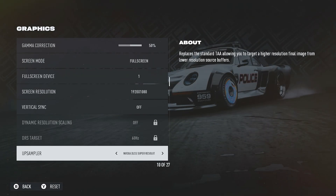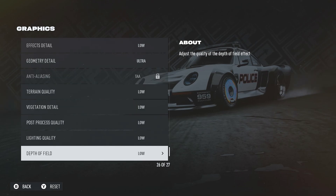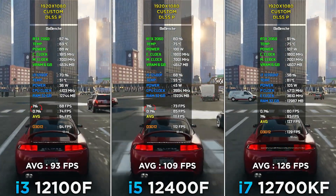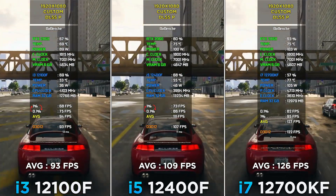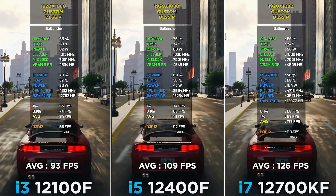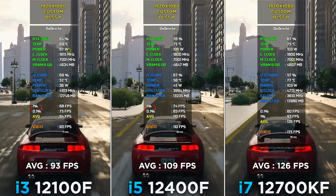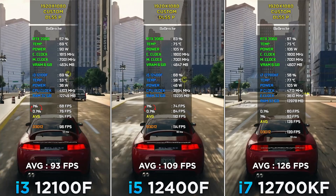Need for Speed Unbound at 1080p, DLSS Performance, low settings except geometry detail. An interesting thing I notice here: in all previous games, i7 CPU usage was way lower than i3. Here the difference is only 10%. I would understand if the FPS difference were much greater, but how good are the i5 and i3 for their power consumption compared to the i7?